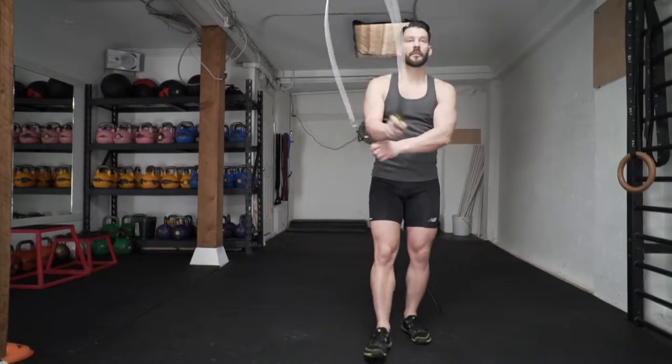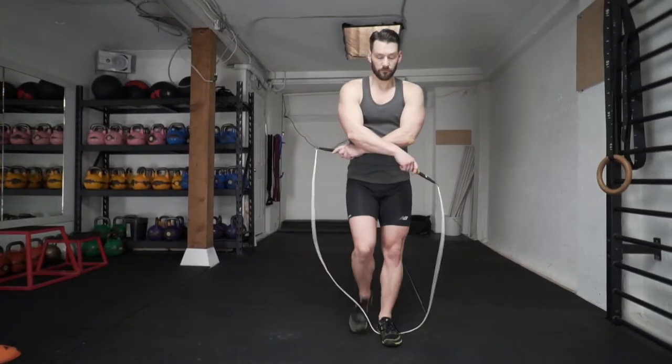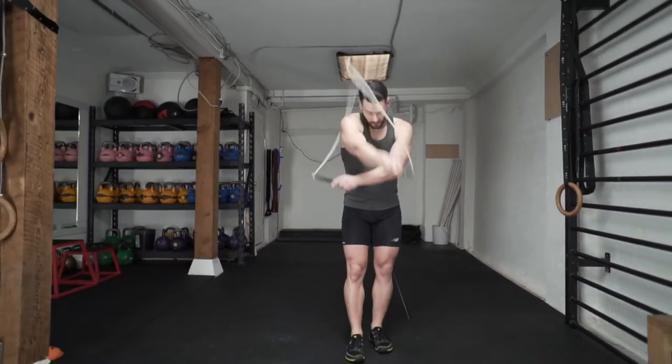Now you're going to practice pulling the rope to the right and pulling the right hand over top, so that you can get both sides with a single cross.